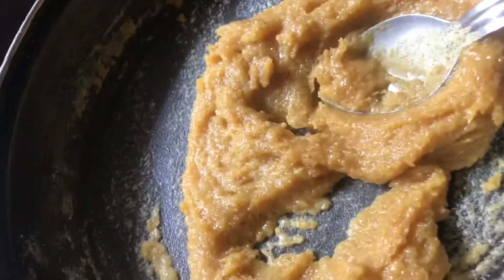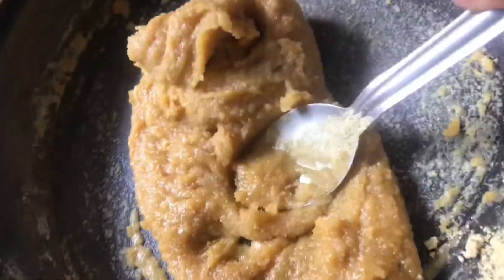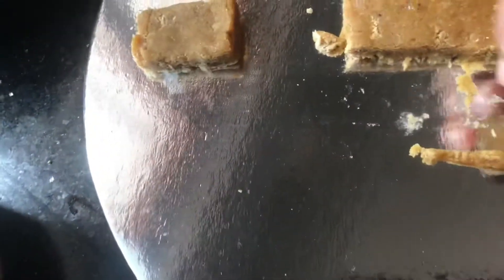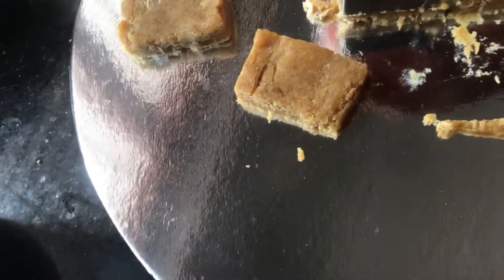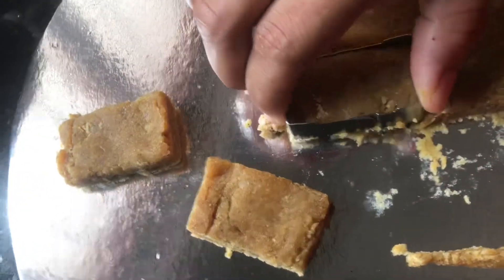We are going to spread the rice and butter on the plate. We put the cake base on our sides and put the shape on our sides.